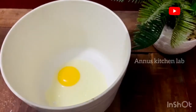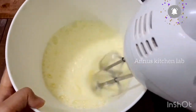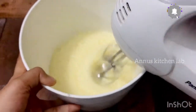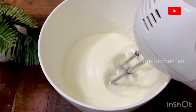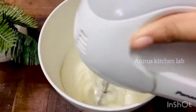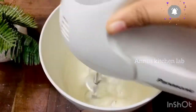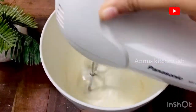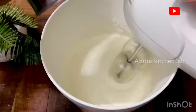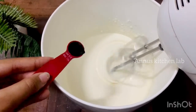I am going to mix it in with the batter. The batter will be prepared in the pan. 1 teaspoon of vanilla essence.